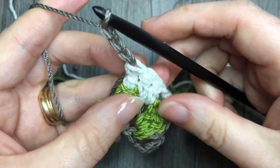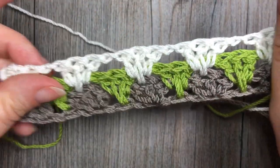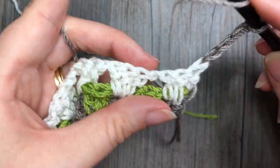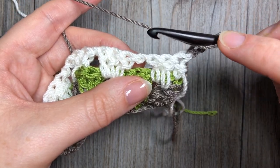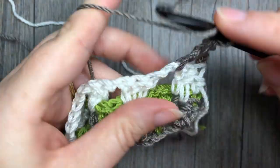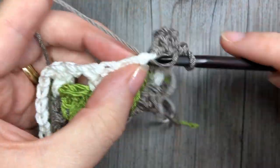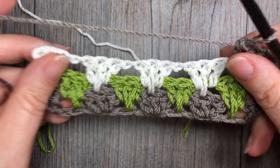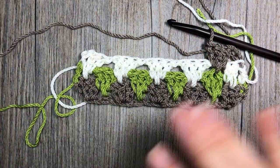Chain four and turn your work. Now all you're going to do is repeat those last two rows. My first set of three including my spike stitch is going to be in that next chain one space. You're just going to continue repeating that two-row pattern for as long as you would like your project to be, and that is all there is to working the granny spike stitch. Thank you so much for joining me for this stitch tutorial, and once again I invite you to subscribe to my YouTube channel. Have fun and until next time, happy crocheting!